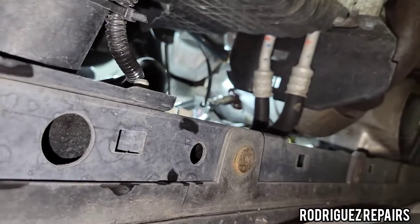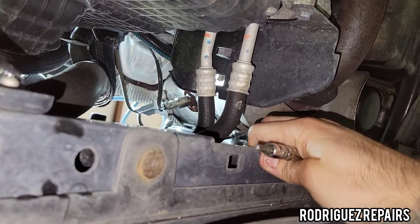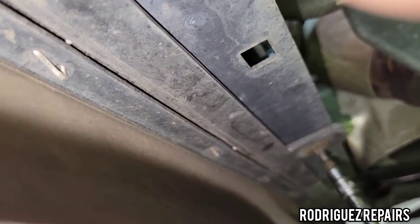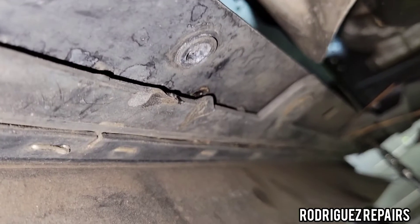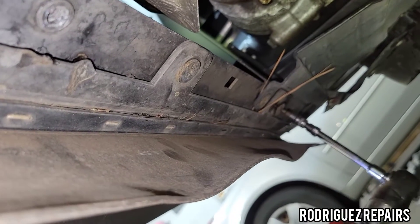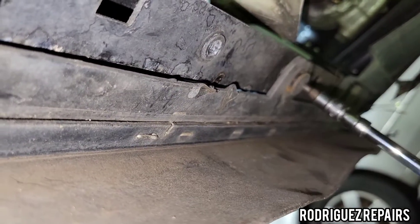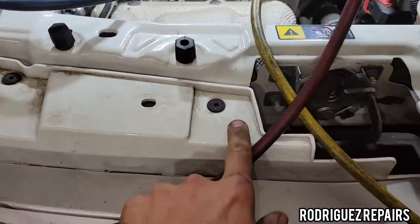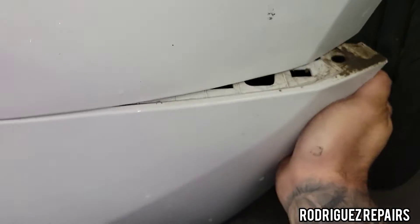Next on the list are about three bolts that hold the bumper to the frame here — I believe it's a T27, so go ahead and remove those. The last bolts to remove are the T27s on the top, but before I do that I'm going to apply a little pressure so the bumper can release from the clips on both sides.